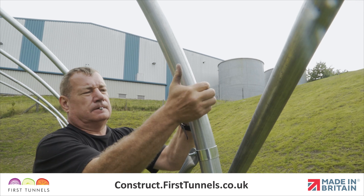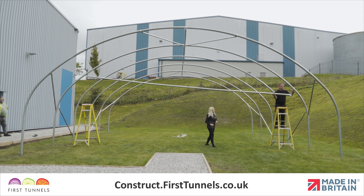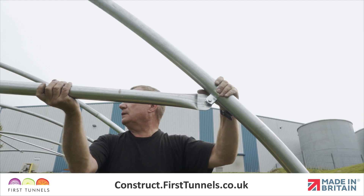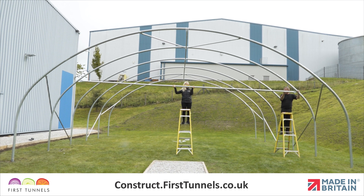Position another cue clip on the opposite side of the hoop and locate the flat end to the cue clip. Push a bolt through the hole and loosely secure in place. We need to ensure the crop bar is level — place a spirit level on the crop bar and adjust accordingly.